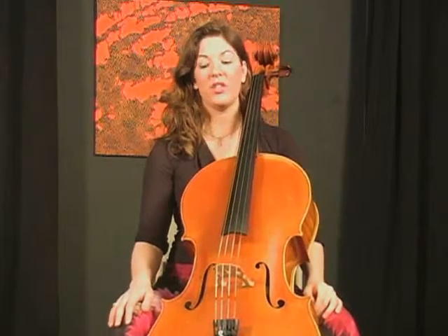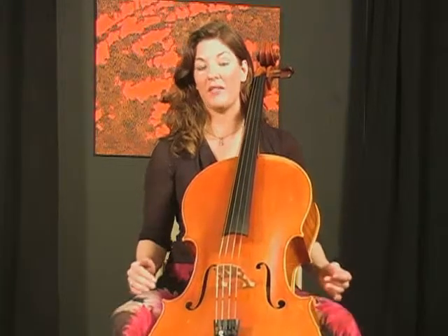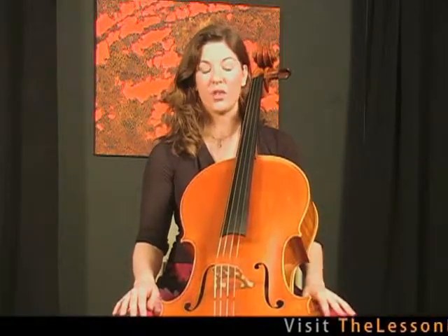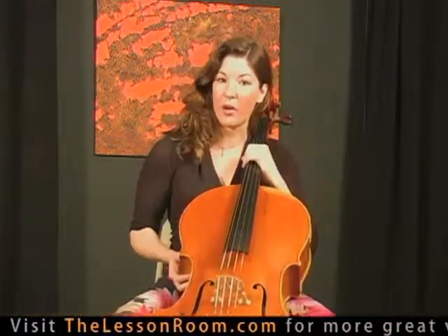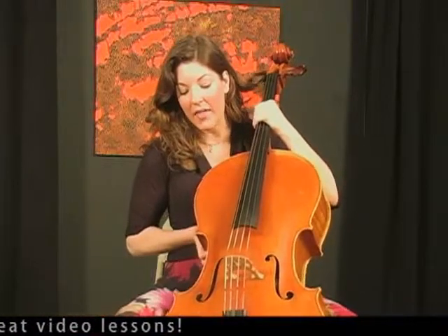The first thing we need to talk about is that unless you're practicing always in a carpeted room or your end pin is super sharp, you're going to need some kind of an end pin strap so that your cello doesn't slip. It's so important to have an end pin strap — without it, you'd end up grabbing the cello with your left hand, which is really going to get in the way of your left hand position.